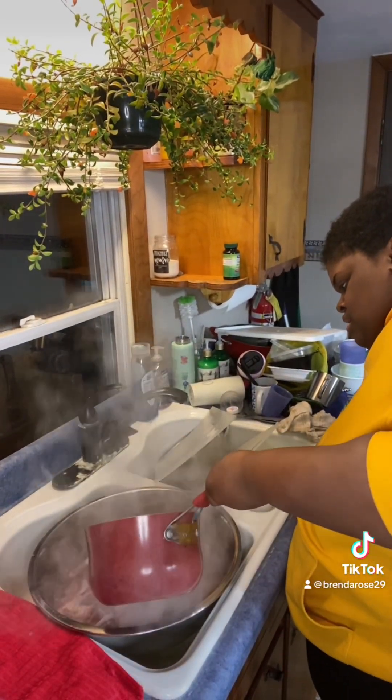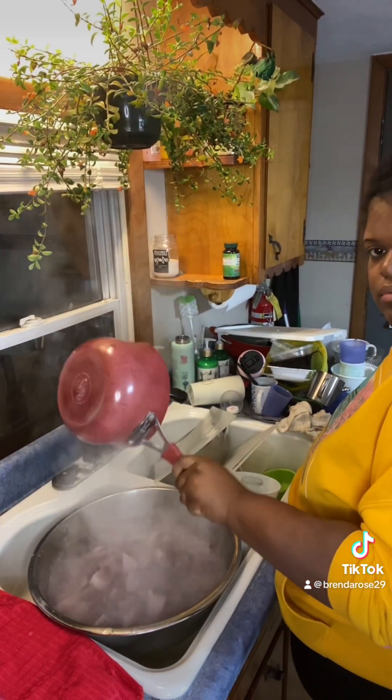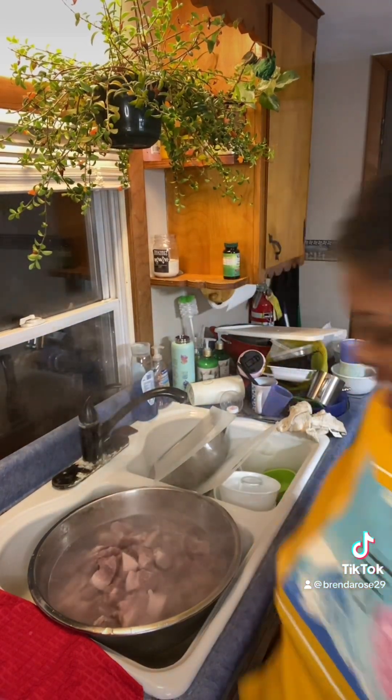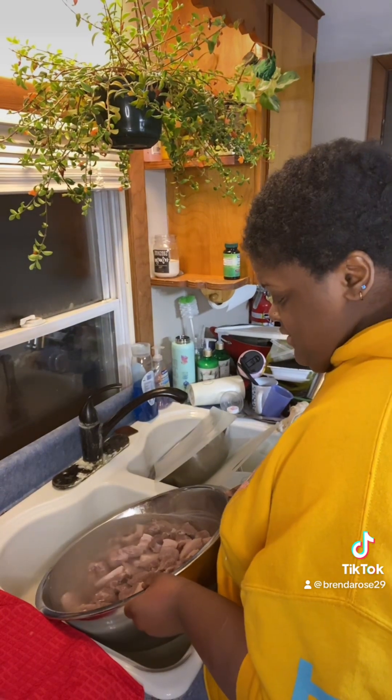And then you're gonna blanch your pork shoulder with some boiling water. I don't know why, but do it. Just do it. And then you pour that out as well.